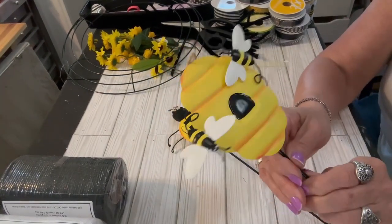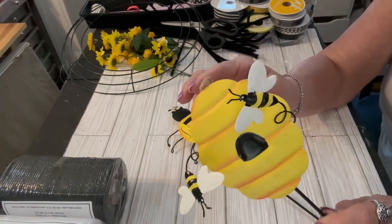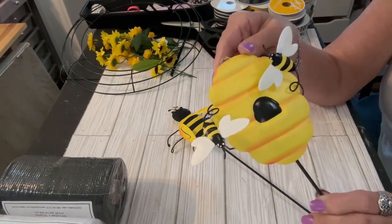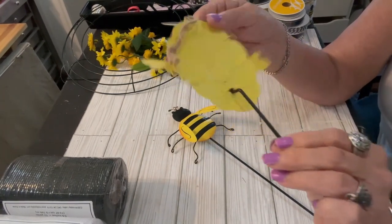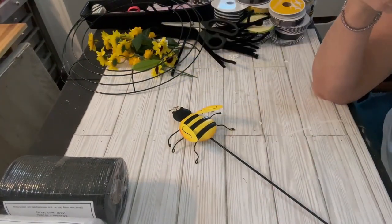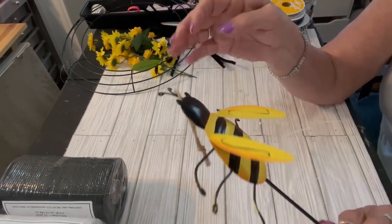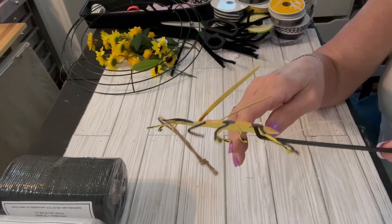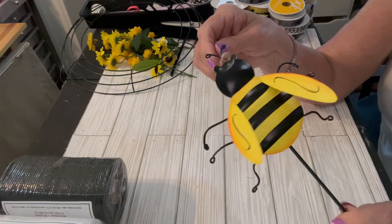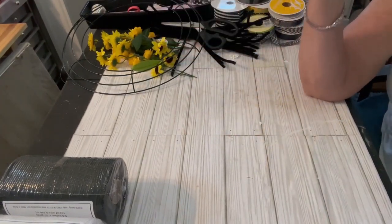I picked up these garden stakes at 50% off at Joann's, but they do have something similar at the Dollar Tree. These are just going to be embellishments for my wreath — I thought they were so cute. I have to remove the stake off of the bee decor, but super cute as an embellishment for this bee themed wreath.